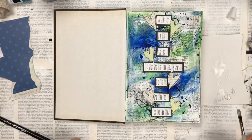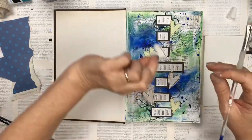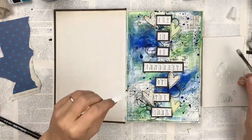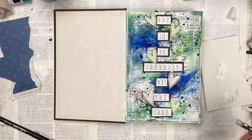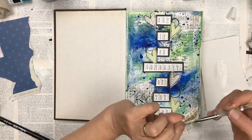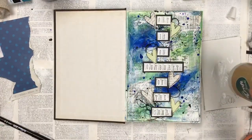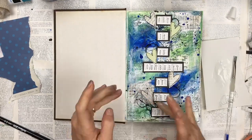A little trick I use: when you've placed a whole lot of embellishments and textures on a section of your page and then move everything off to start gluing, you can forget how you had it arranged. So I normally take a photo before I move anything off — which is what I did before moving the hearts — so I can reference back to see where each heart was placed. That way you don't start all over again or glue things down in a placement you're not actually happy with.